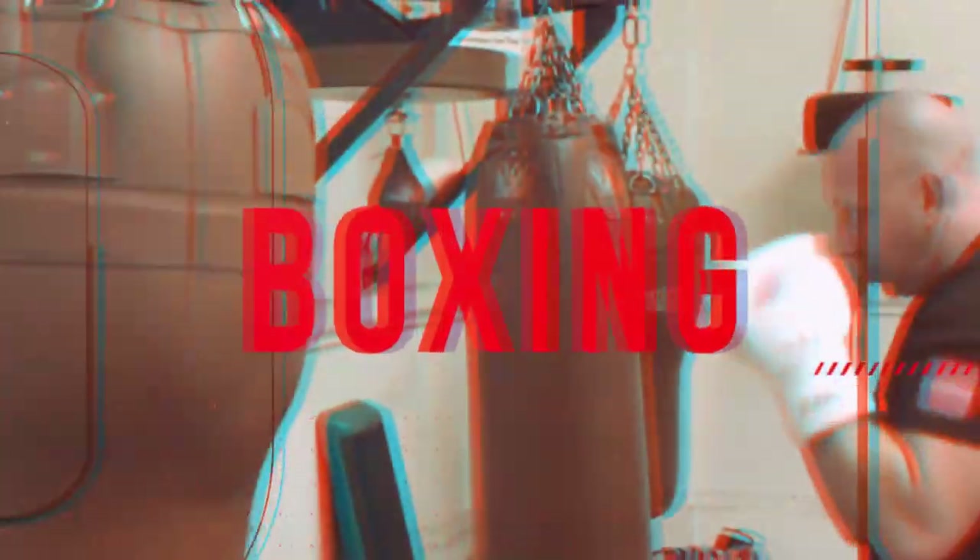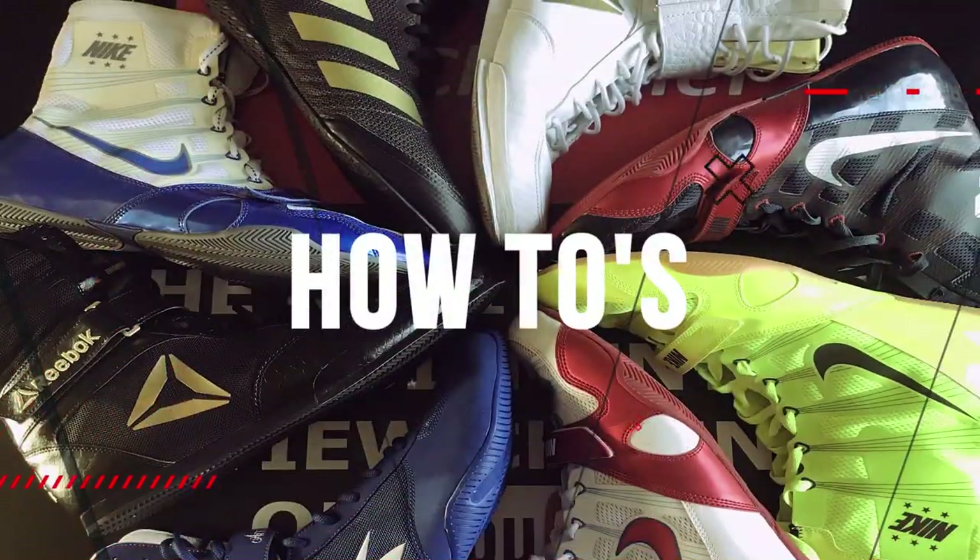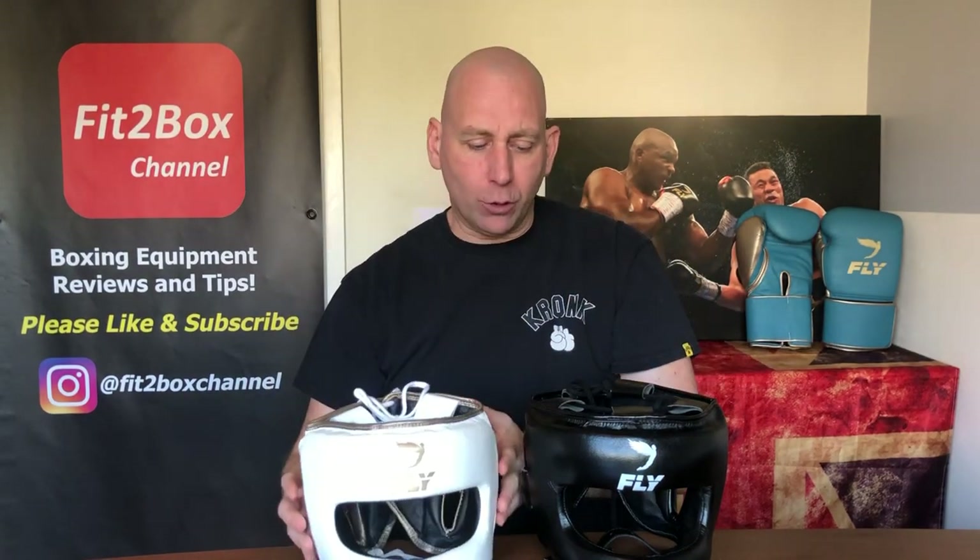Hello and welcome to the Fit to Box channel. I'm Simon and I run this channel to give you as much information as I can about different boxing gear so you can make the best decision. I'm a full-time boxing trainer and former amateur boxer. Today I've got the two headguards here: the face bar in leather from Fly, which is the Super Bar, and then the X-Line from Fly — also a Super Bar but in synthetic leather.